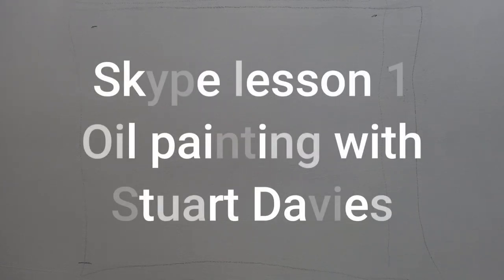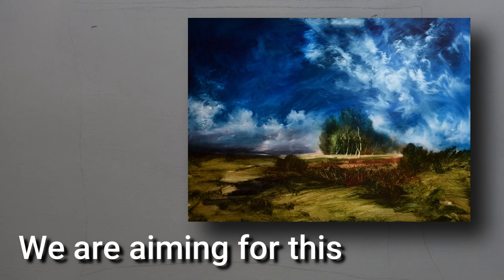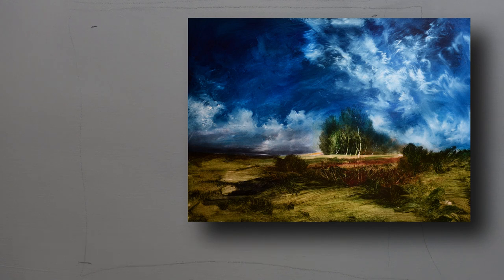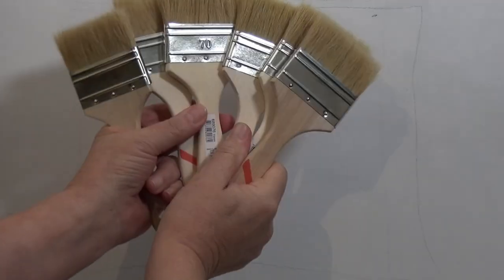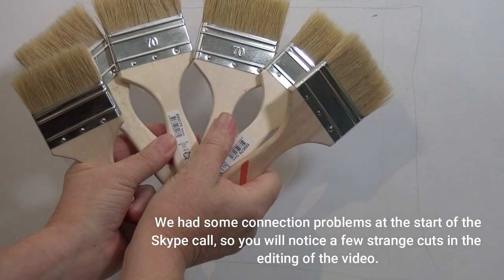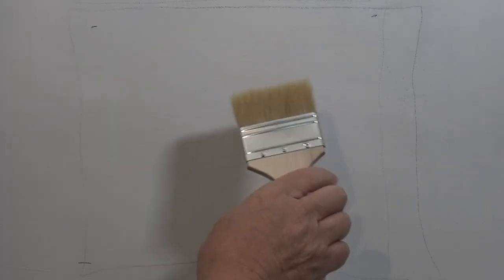If you've seen my YouTube videos you know that I use cheap brushes. If you're painting for the first time, one of the things people find quite important is the cost, so I went out and bought a few spares today. These cost very little, are incredibly cheap, and you can get them almost anywhere. They'll last a long time if you clean them properly.